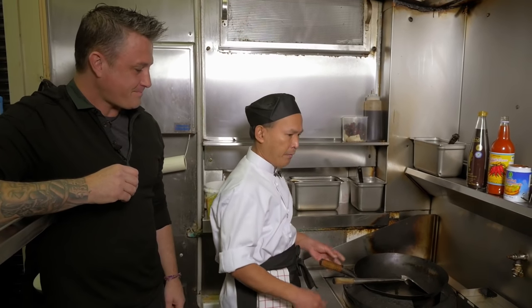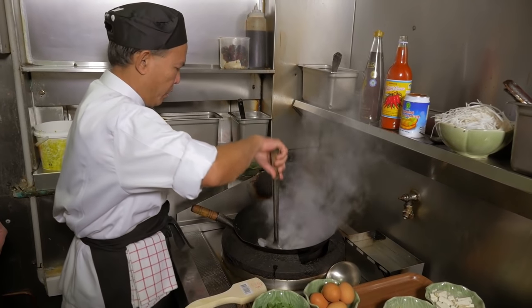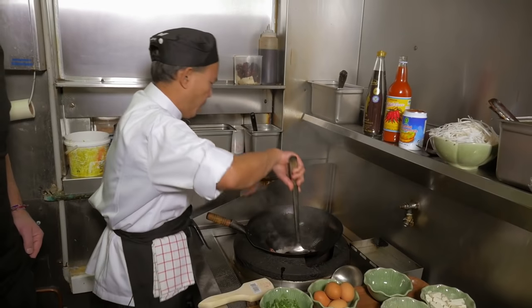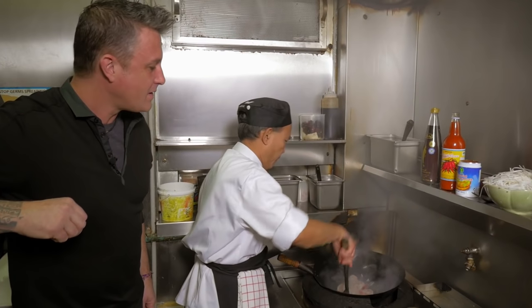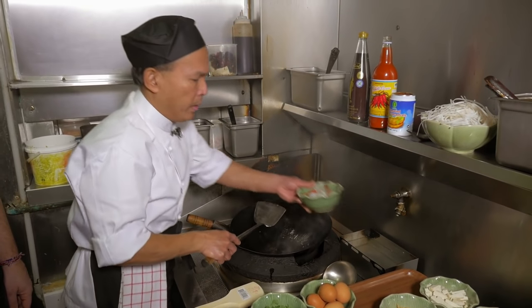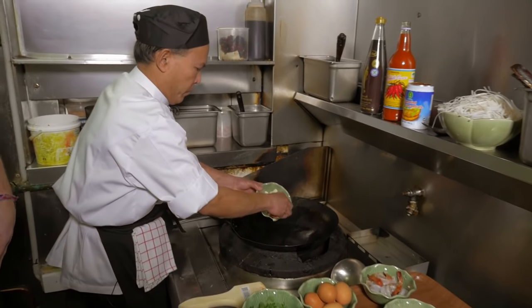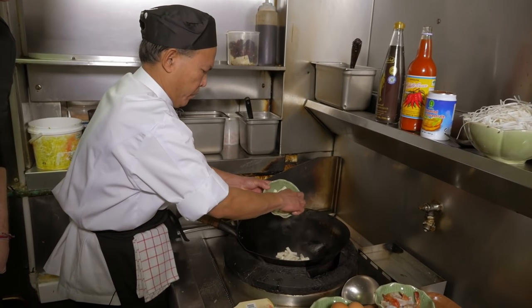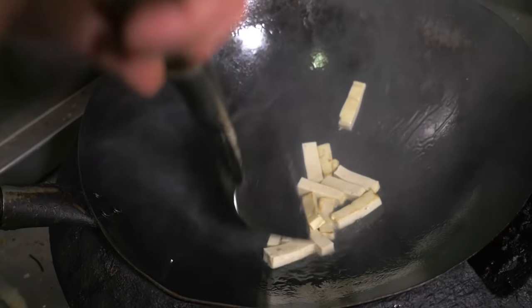First I have to cook the prawn first, on a nice high heat. Then just remove those prawns. We put the tofu first — the fried tofu.